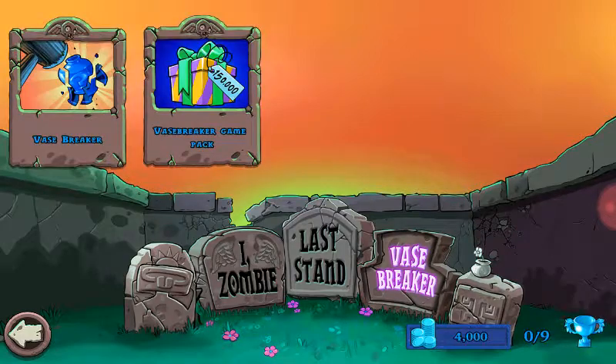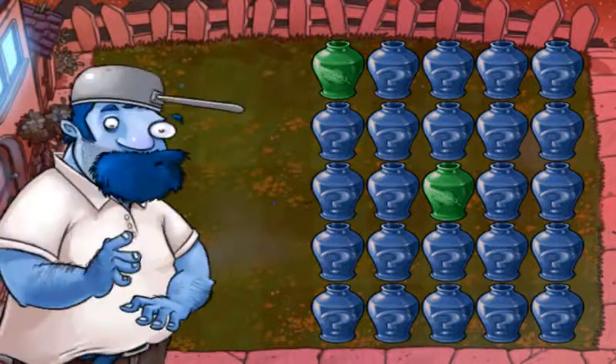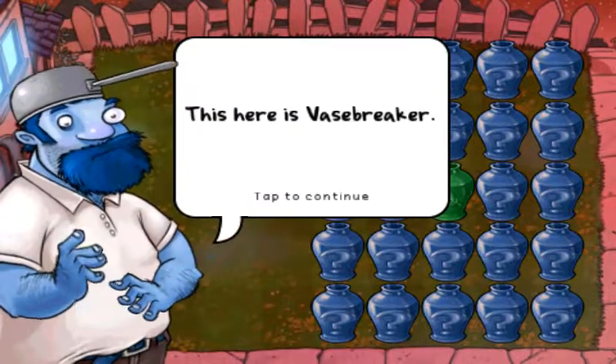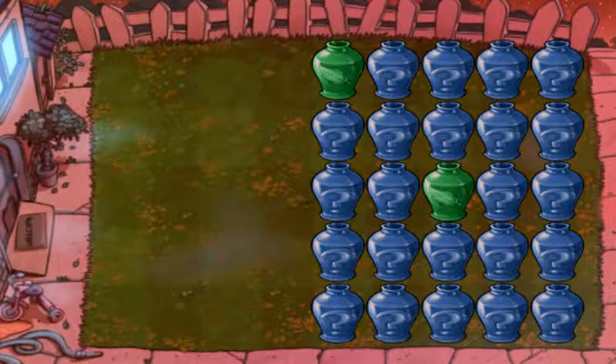And then we're going to do a base breaker. This is a base breaker. Shazamies is really easy to do this.